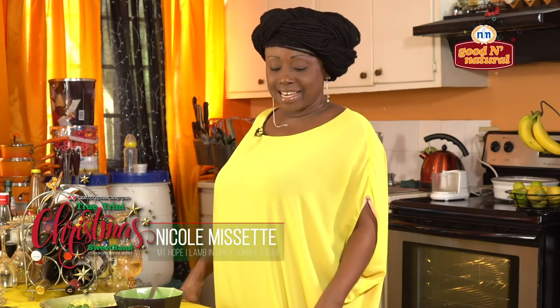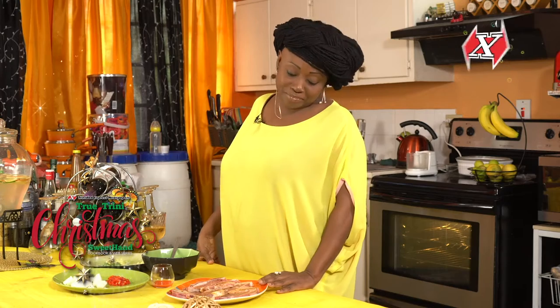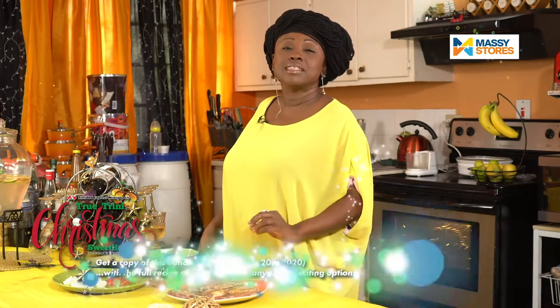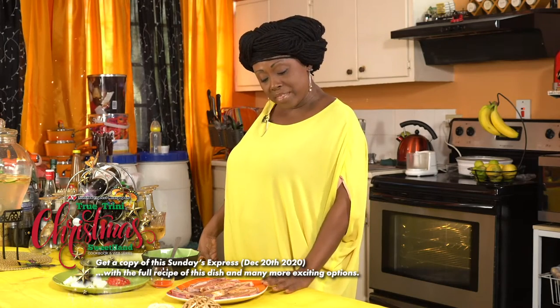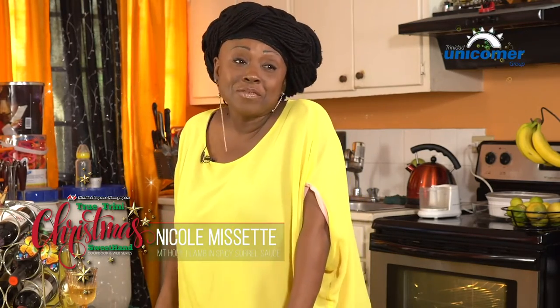The Christmas recipe I'm sharing with you today is my lamb in spicy sorrel sauce. What I like about this recipe is that lamb — red meat on the whole — lamb is the only red meat really served in my house. This is because of my son. He's not a pork eater, but he loves lamb. Normally I will do an oyster sauce with it and bake it. Whenever I leave the country for two weeks or more, he's like, 'Mommy, you've got to cook that lamb.' I love preparing it for them. But the twist today, because of the season, is the sorrel sauce, which is also flavored well.